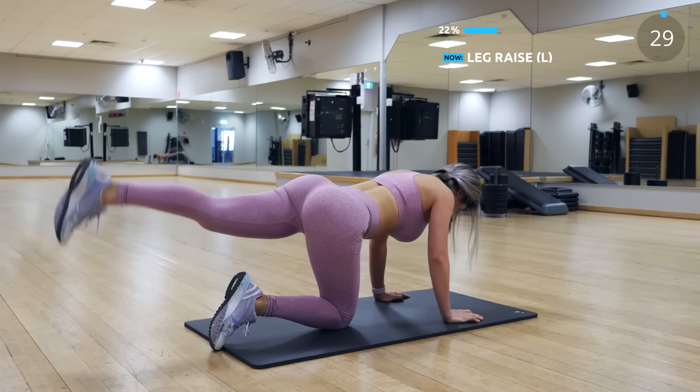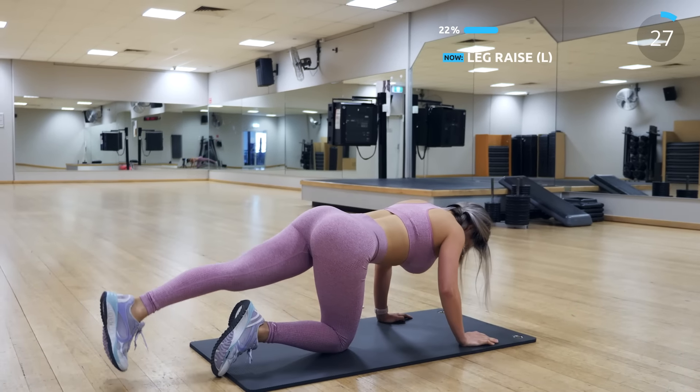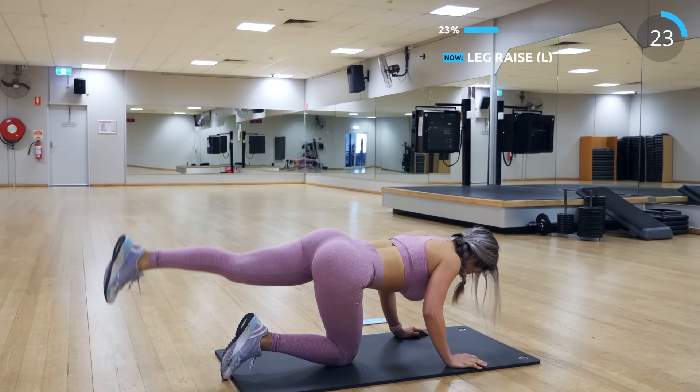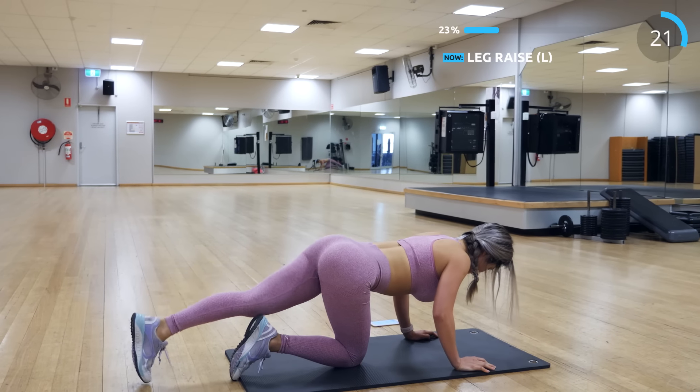Now we have leg raise. This is so great for your hamstring and booty — I feel it more on my booty for this one. Make sure you squeeze your butt while you're doing the exercise.